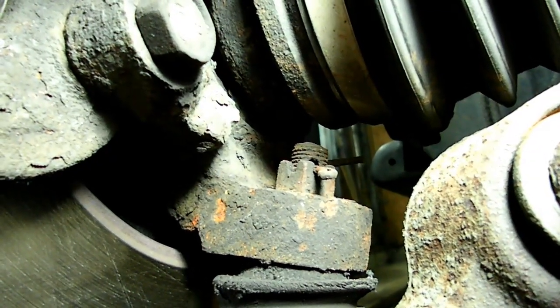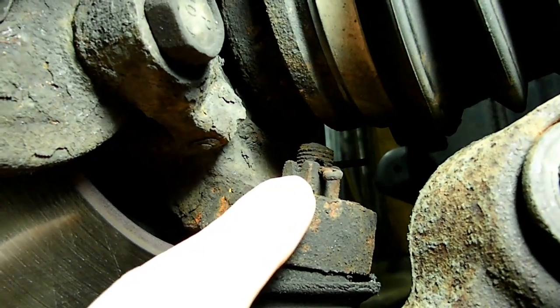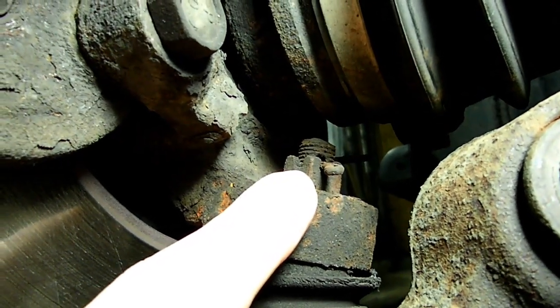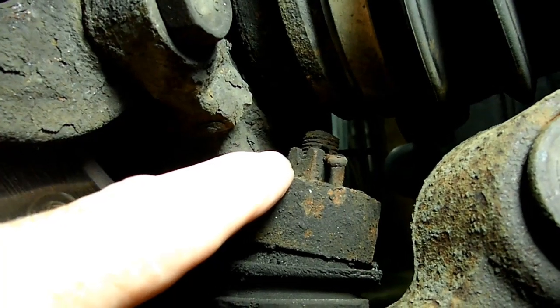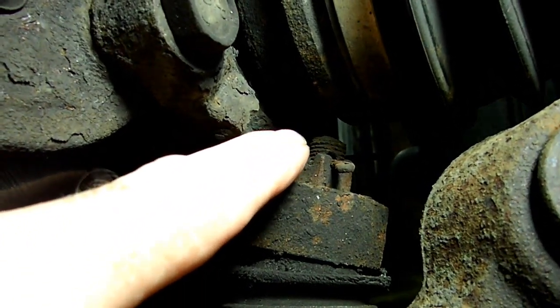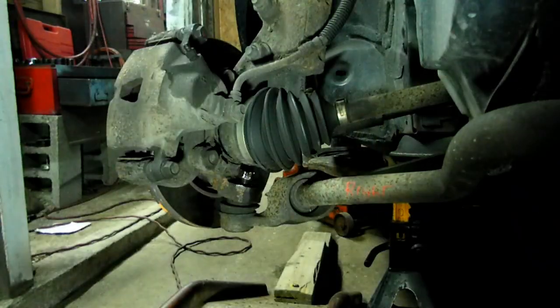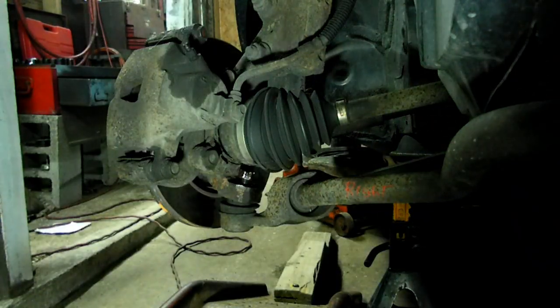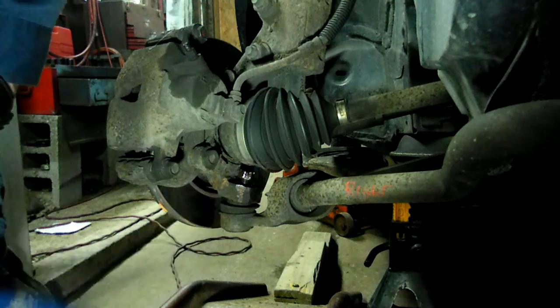After we get our tires and wheels off, the first thing we need to do is remove the cotter pin from the lower ball joint and screw the nut off the ball joint as far as we can go. Next we need to loosen the ball joint in the steering knuckle.